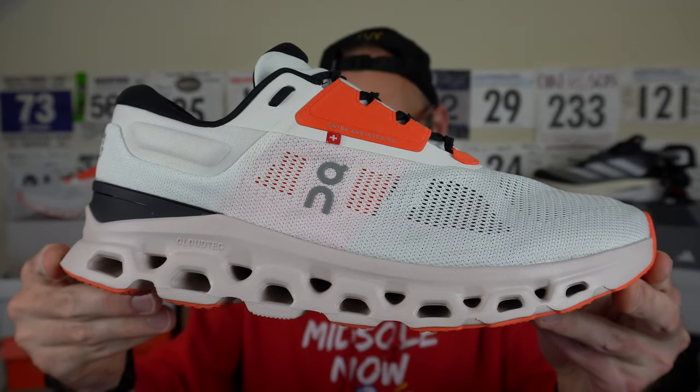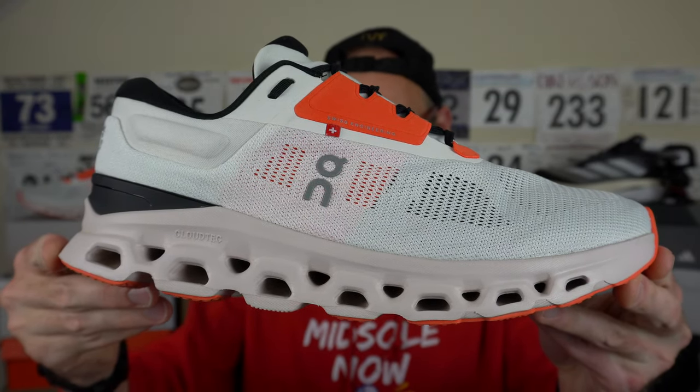On have fired me this shoe over for testing, although they're not going to be vetting my views before my valued viewers get to see them. They are refraining from paying me for this one, but I do appreciate them sending it over. We have here in my UK size 11, US 11.5, a 334 gram weight — around about 11.8 ounces — for the Cloud Stratus 3. So it's kind of in the same ballpark as something like the Forever Run Nitro from Puma or the Pegasus 40 from Nike.